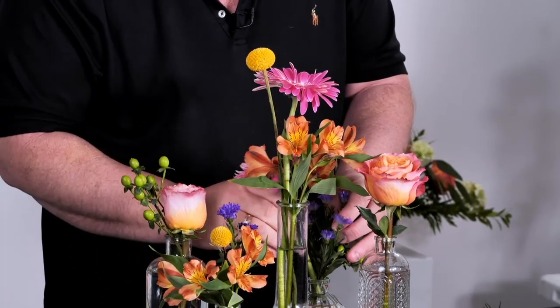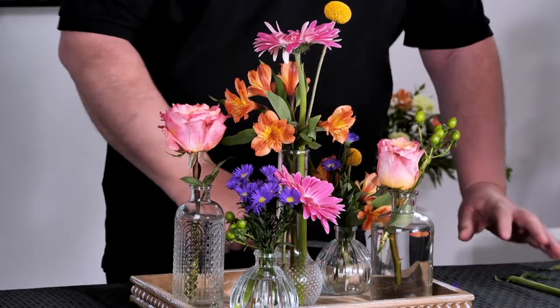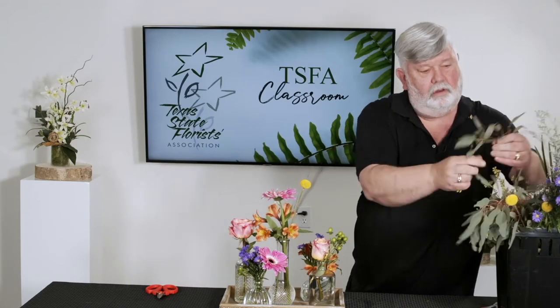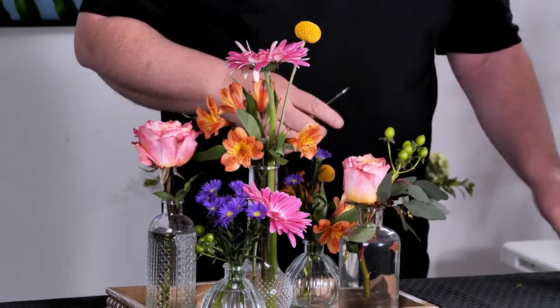Put this one in this vase here. You see how that's starting to take shape now with all the different colors? I'm going to move this around and show you the other side, how it's starting to take shape. I've got quite a bit of flowers in here, so I'm going to start filling in with some foliage now — some pretty eucalyptus. We can have the eucalyptus kind of hanging over the edge of the vases.